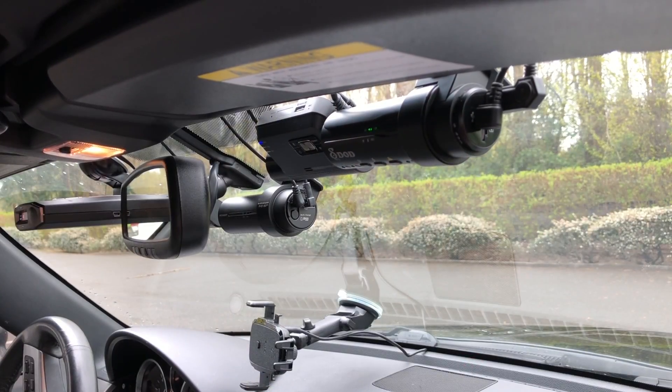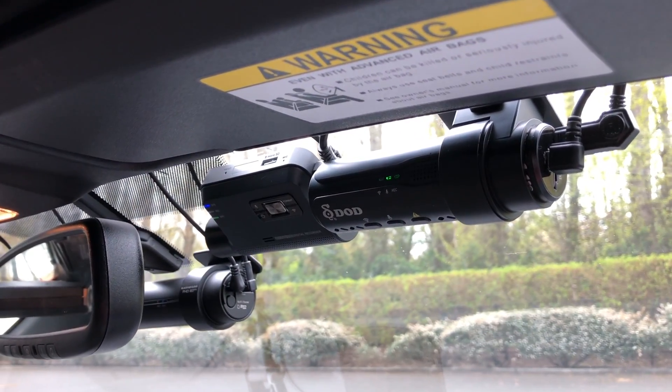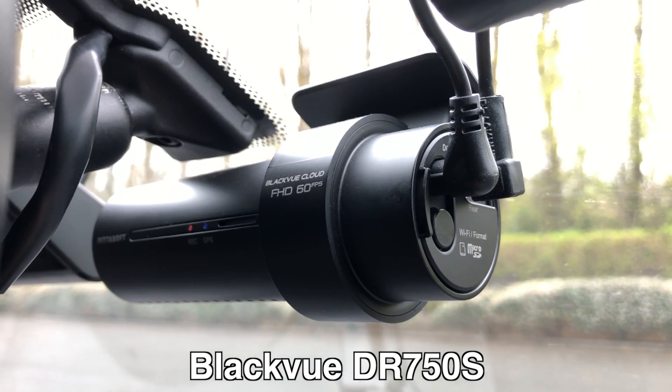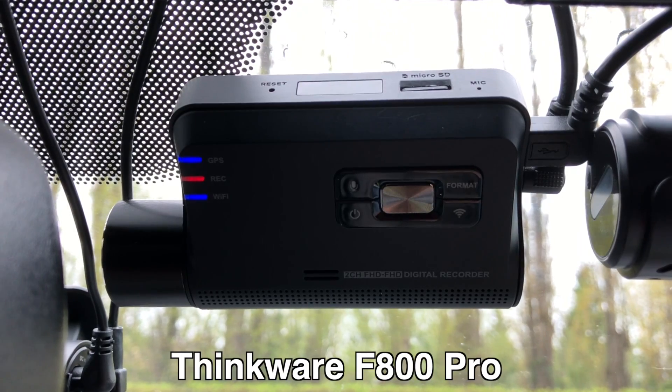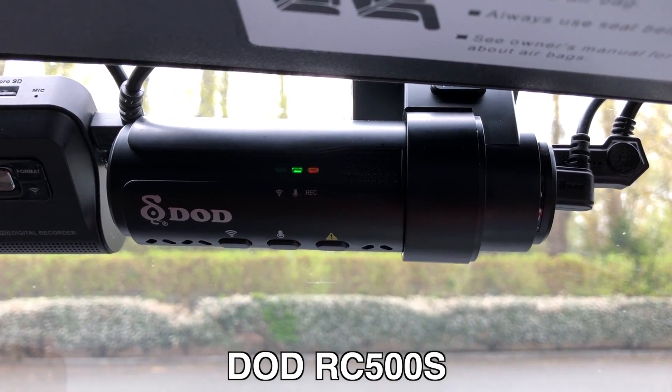In this video, we're going to be taking a look at some of the top-of-the-line dash cams on the market. The dash cams we're looking at are the Blackview DR750S 2-channel, the Thinkware F800 Pro, and the DoD RC500S. These are the ones I'm personally interested in running full-time in my car.